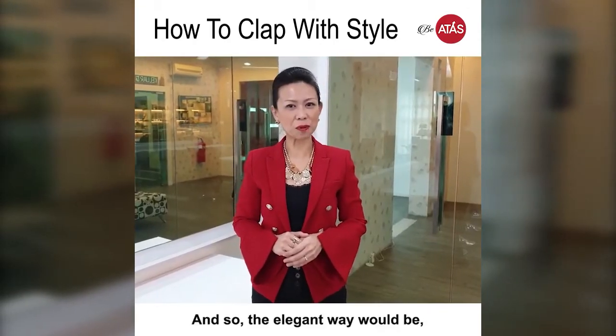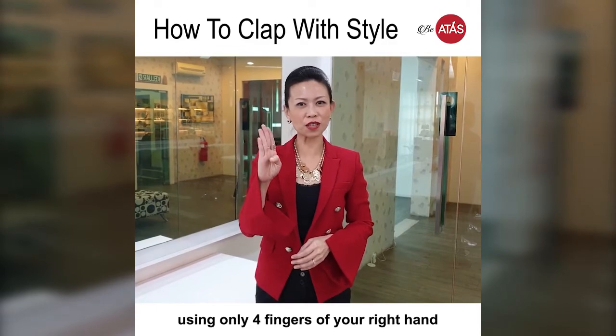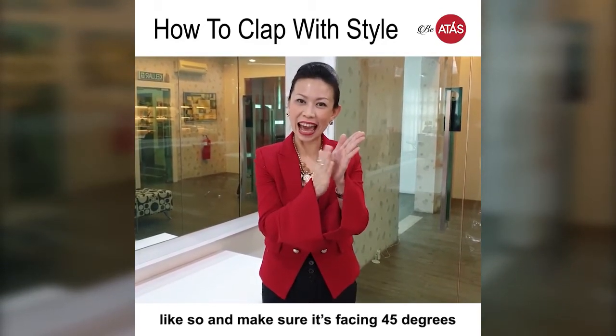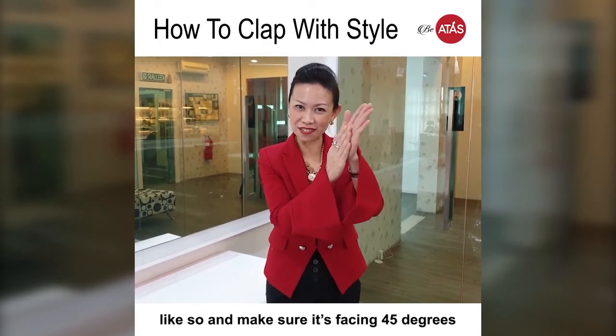The elegant way would be using only four fingers of your right hand to hit the palm of your left hand, like so. And make sure it's facing 45 degrees.